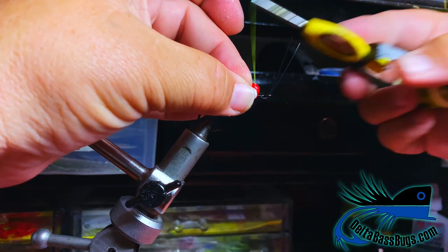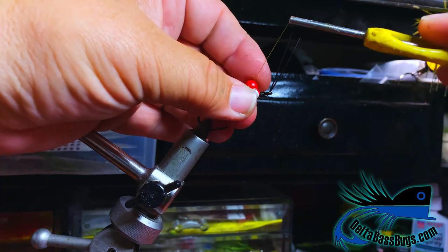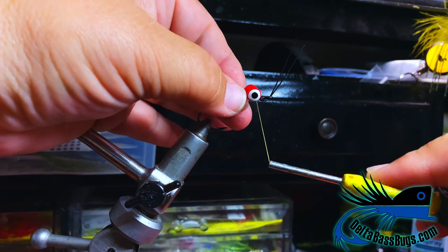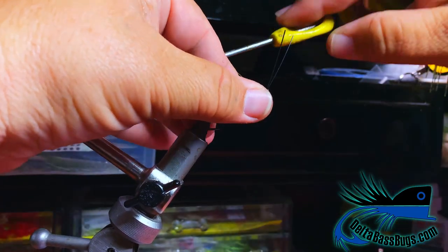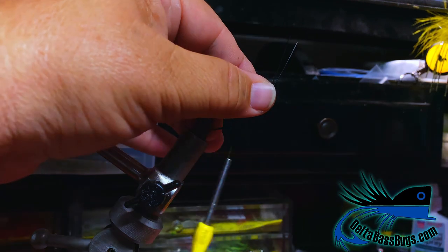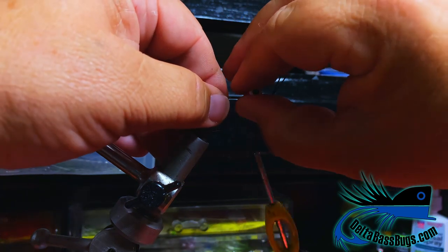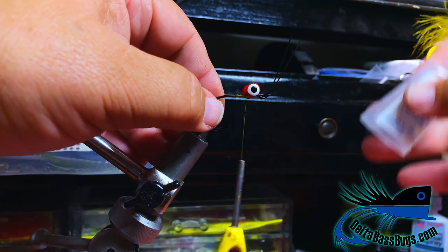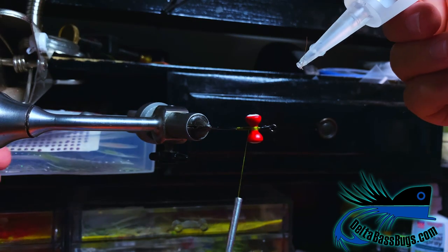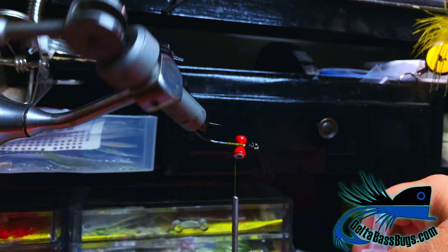We're going to put the eye right behind the little bump for the weed guard. Three wraps on that side, three wraps this side, and a couple more there. Now drop a couple drops of super glue right at the base just to make sure that doesn't ever have a problem, then wrap it in.